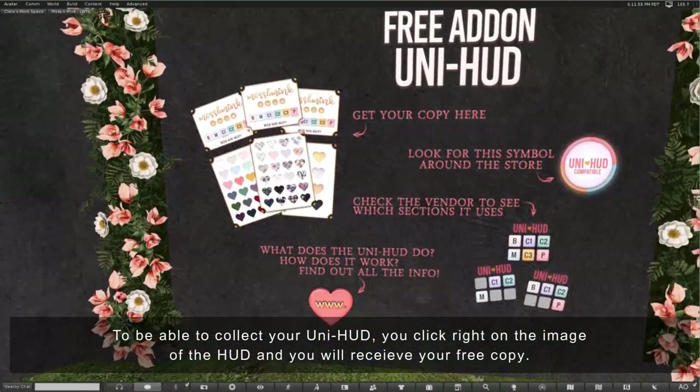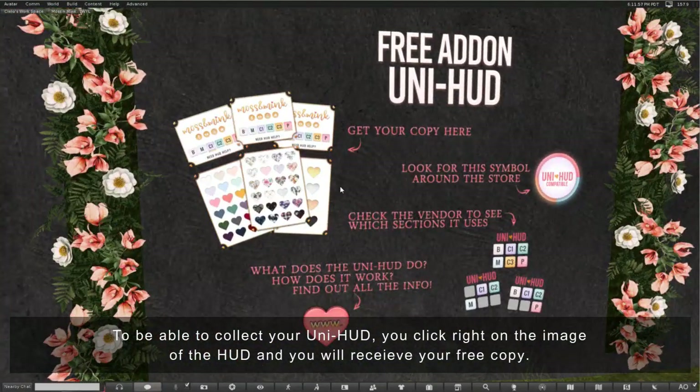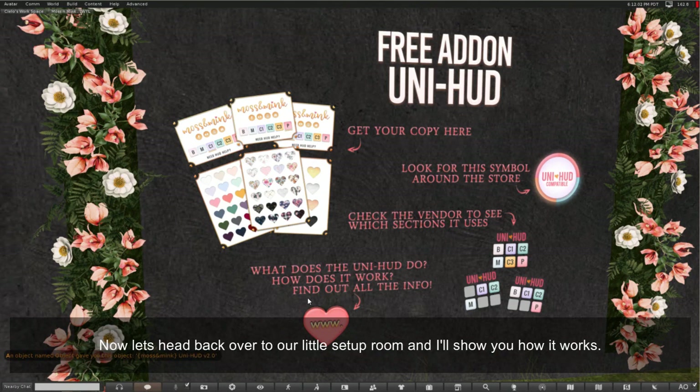To collect your Uni HUD you right click on the image of the HUD and you'll receive your free copy. So now let's head back over to our little setup room and I'll show you how it works.